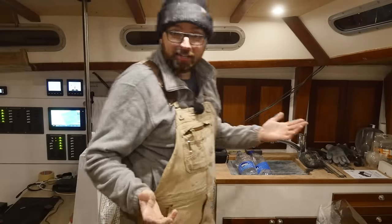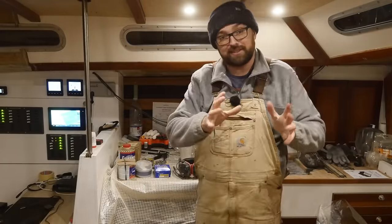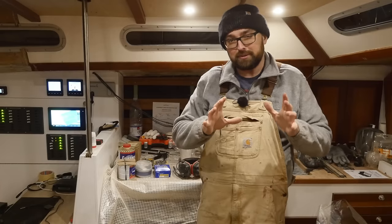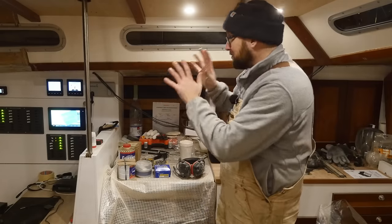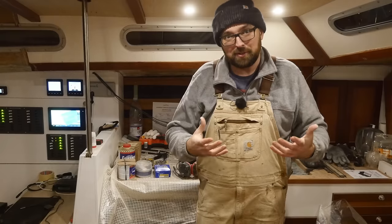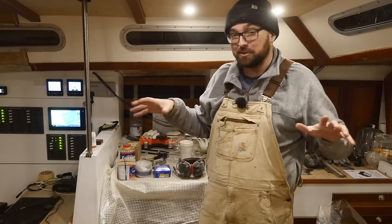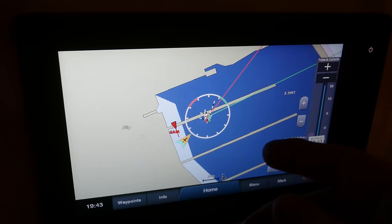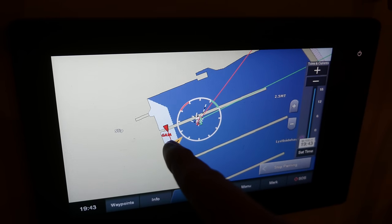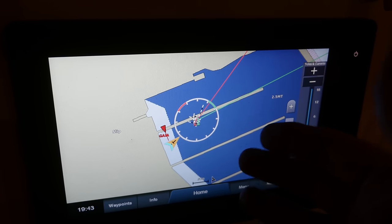I've spent a bit of time tidying up and getting ready for next week. Just to round off the AIS section of this video — I hope it was somewhat clear that it is a super useful tool. It's kind of difficult to demonstrate when we're frozen in place inside of the marina and there are basically no other boats around, except good old Gaia. But we're both stationary, so it's kind of limited.